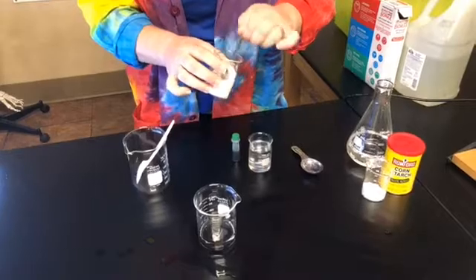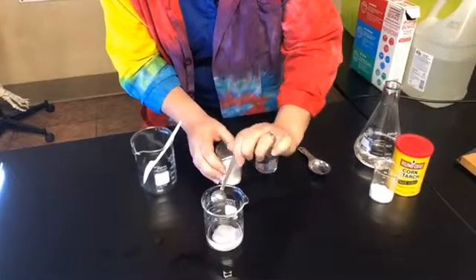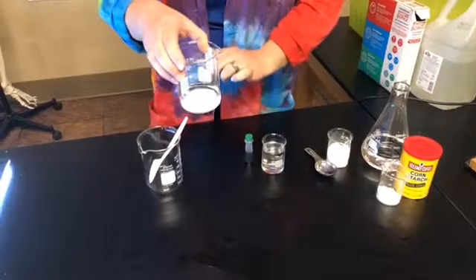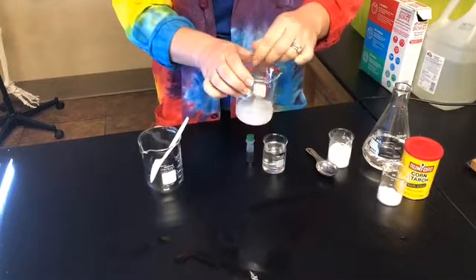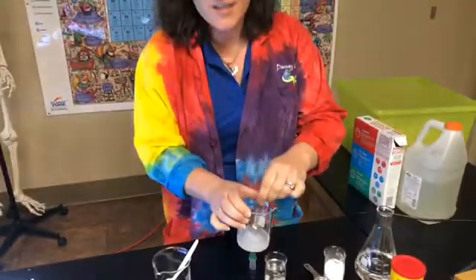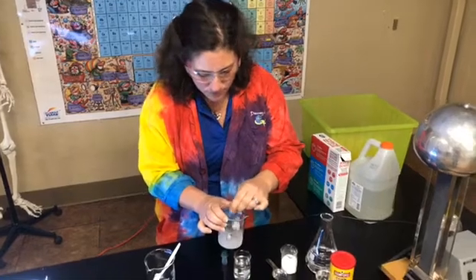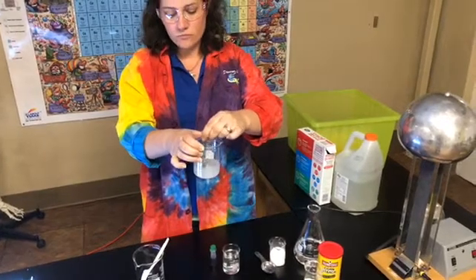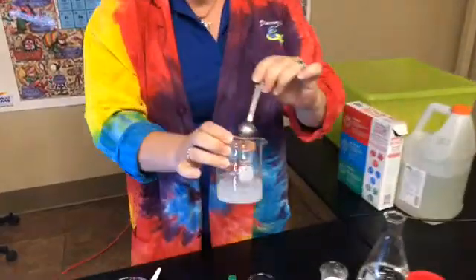So this is our borax powder. I'm gonna make sure there aren't any chunks in there, because we are making a solution. Pour that in there. The reason I'm not mixing this in the container I'm making my Superball in is that this solution is enough to make about seven or eight Superballs. You don't need a lot of this solution, but it's easier to make more, and if you don't use it you can pour it down the drain. So we're gonna mix this up and dissolve our borax in the warm water.